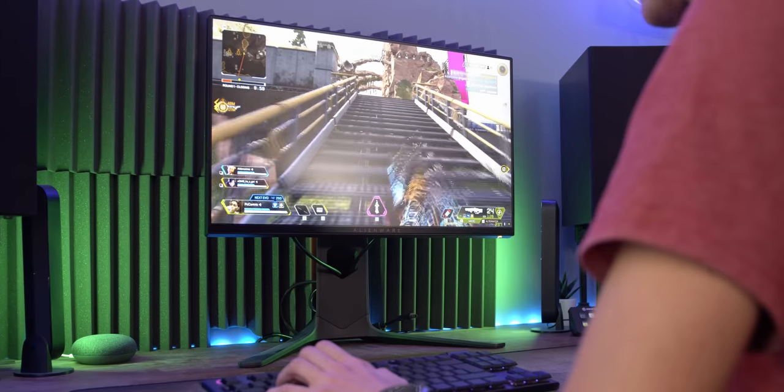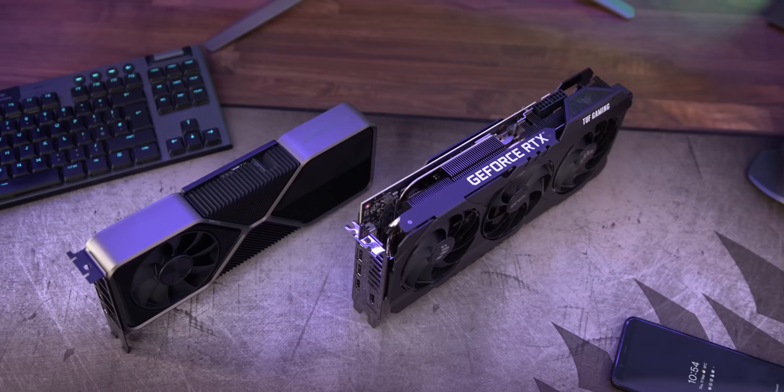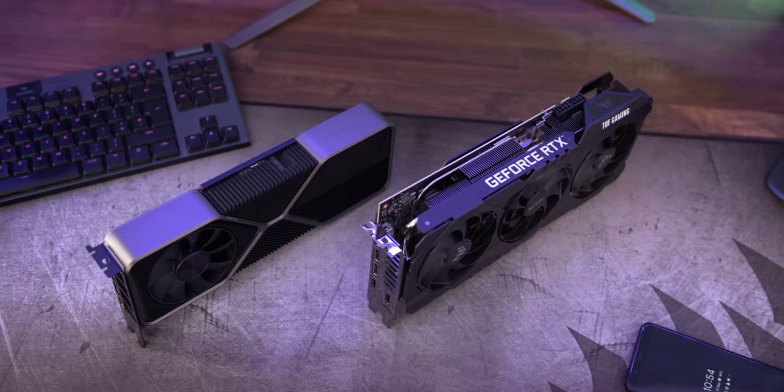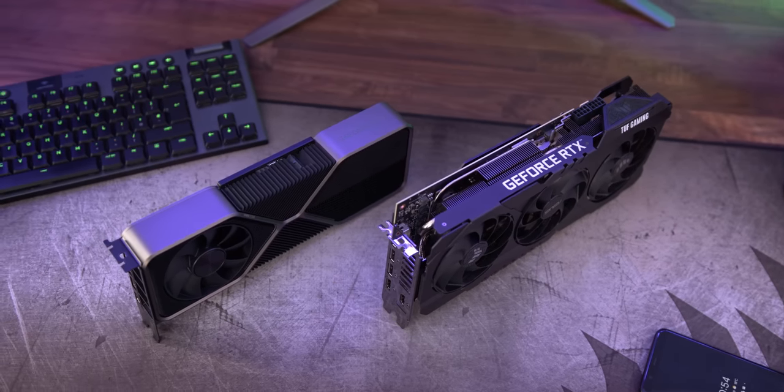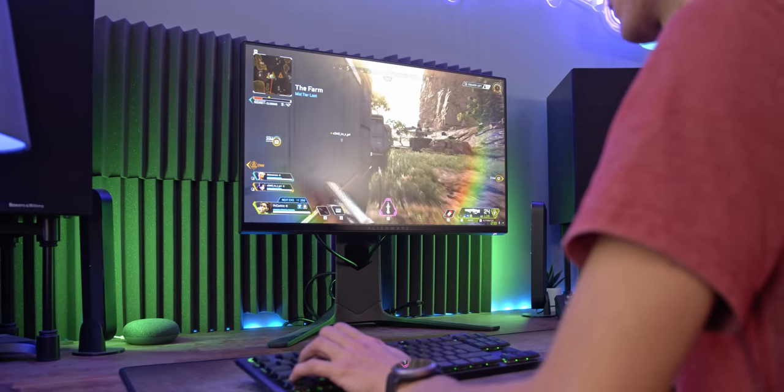It looks rather nice actually. It's also FreeSync rated, yet it's G-Sync compatible. So no matter what graphics brand you currently have, be it AMD, Nvidia, or who knows in the future — maybe even Intel — you're in no way locked into any particular graphics brand here.